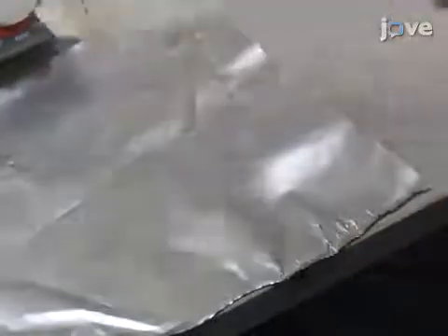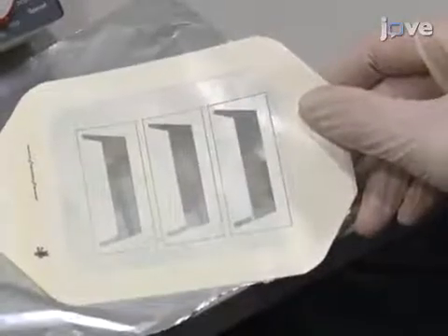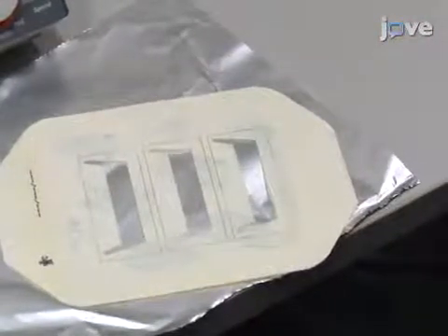Prior to assembling the flow chamber, cut a flow channel in a 40-micron thick transparent adhesive film. Spray quick-fixing adhesive on the non-adhesive side of the film and allow the adhesive to dry.